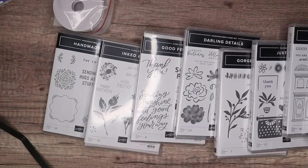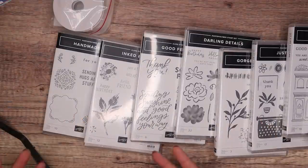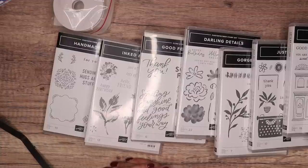Lots of goodies to play with, I can't wait. Thank you ever so much for joining me — I hope this has been useful to see some of our stuff up closer. Let me know — bye!